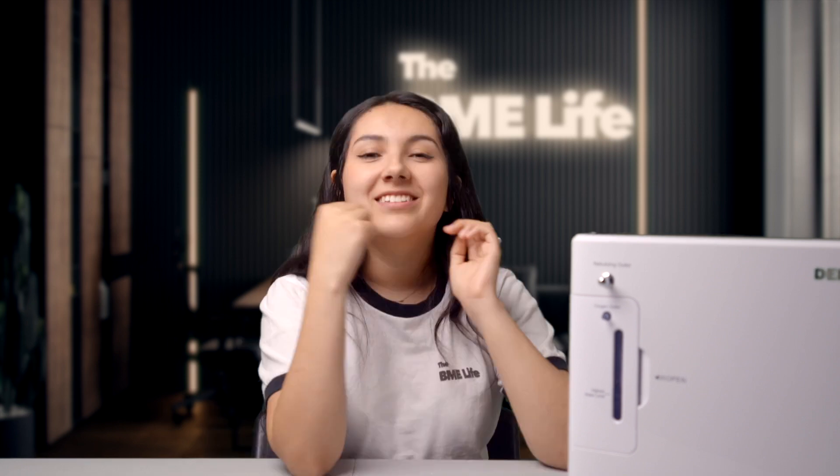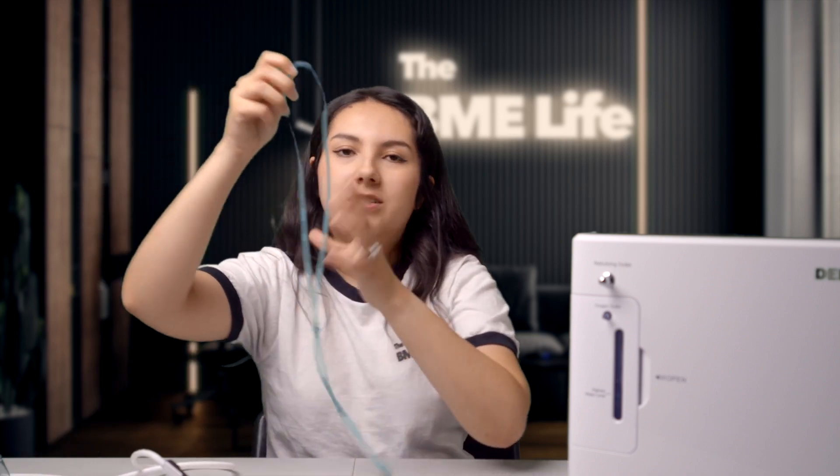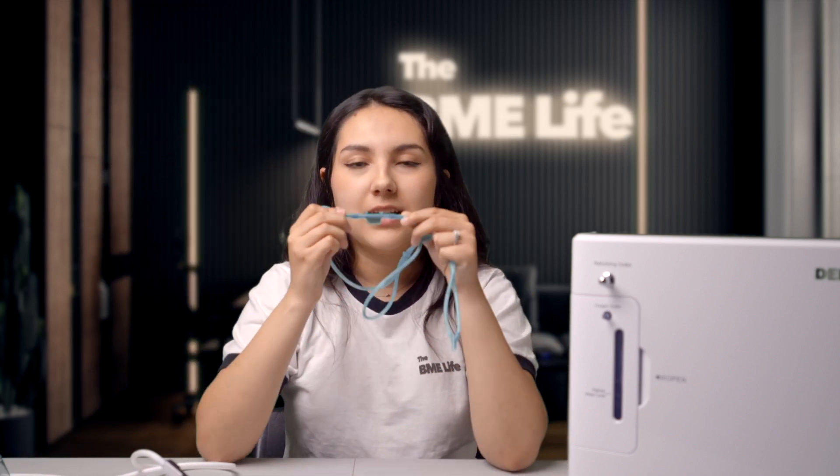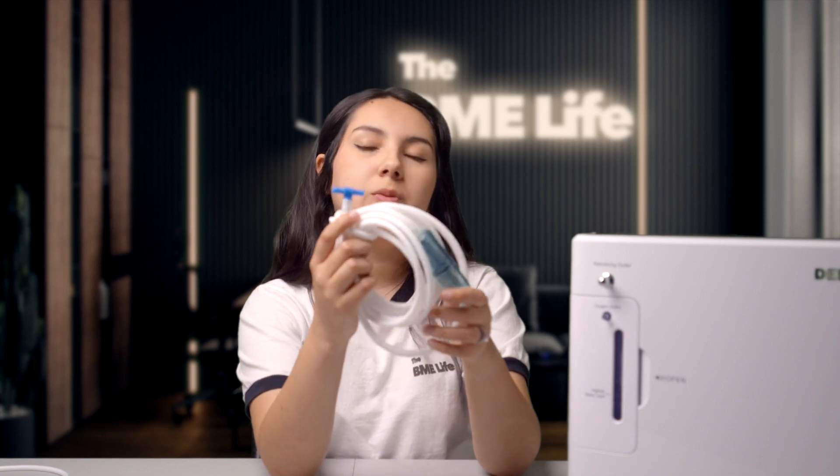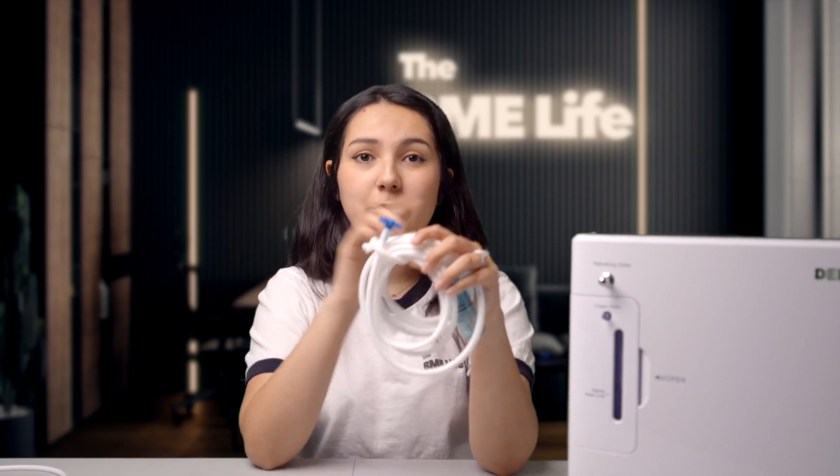Please don't inhale high purity oxygen without consulting with your doctor first. The device comes with the main oxygen concentrator, which has a touch screen at the top with all the controls. It also comes with tubing in different configurations: a headset-looking one, a typical nasal cannula, a small mask for children, a bigger mask for adults, and tubing with a T-connector so that two people can use it at the same time.